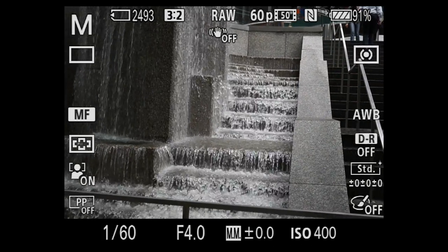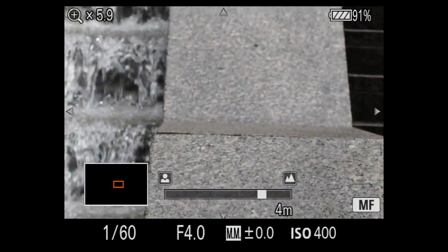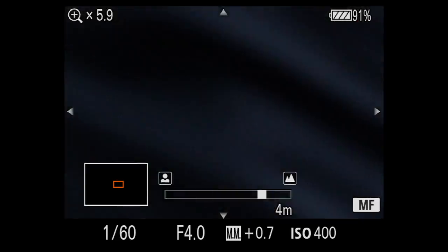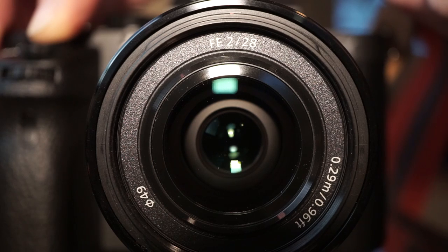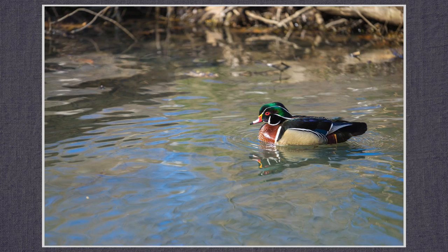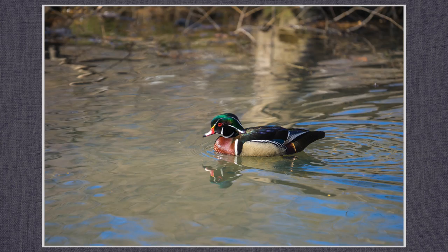You can see the stabilization in the viewfinder and LCD — here I'm handholding with stabilization off, and now on, making it much easier to get focus. There are two burst speeds. The slow speed, just short of three images per second, just keeps going — I quit after a minute with 170 images. At high speed I got 85 JPEGs in 17 seconds, about five per second, before filling the buffer and slowing to about half that rate. RAW shoots at the same rate but fills the buffer in about six seconds before slowing to a little better than one per second, and the autofocus keeps up.